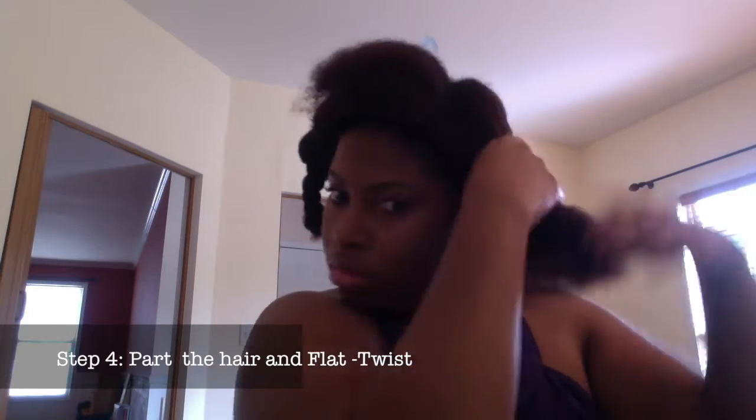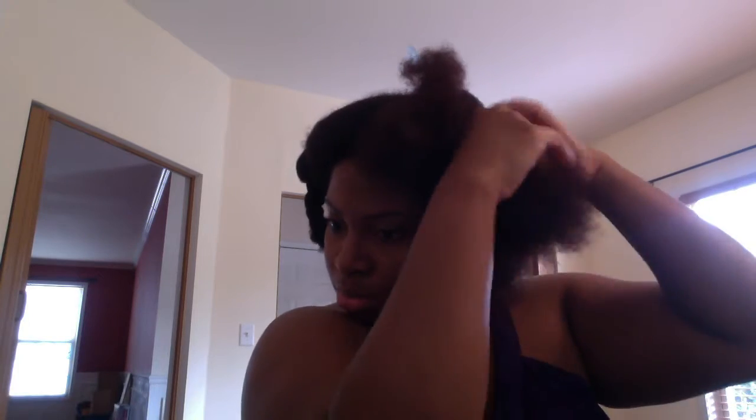Once I apply the mousse, I'll begin flat twisting down to the end. I'll continue doing this over the rest of my hair until I'm finished with all the flat twists.